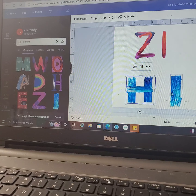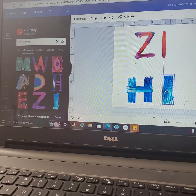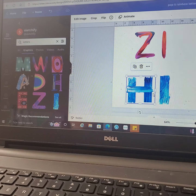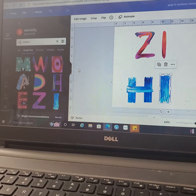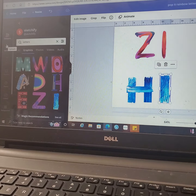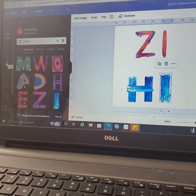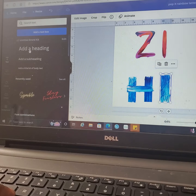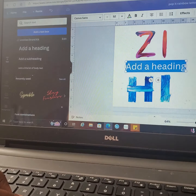Another thing you can do — if you find the font, just like in Silhouette and Design Space, you can upload a font. I do have another video where it shows you how to go to your logo and put it up on there.